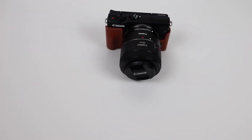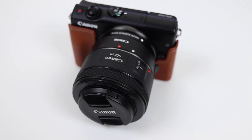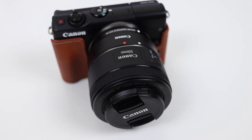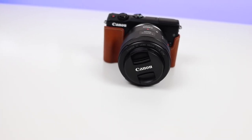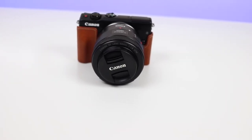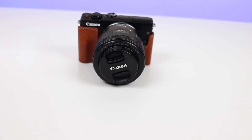Also, just in case you were wondering, the face jacket will fit with the EFM adapter and EF or EFS lenses on the M100. Let me know if you have any questions in the comment section. Thank you guys so much for taking the time to watch this video. This is T Frank and I'll catch you guys in my next video.